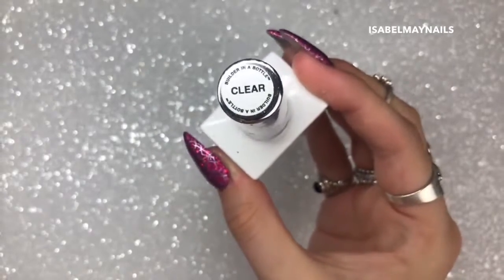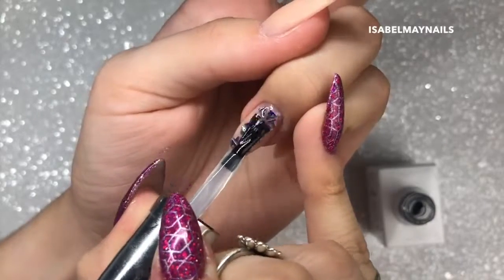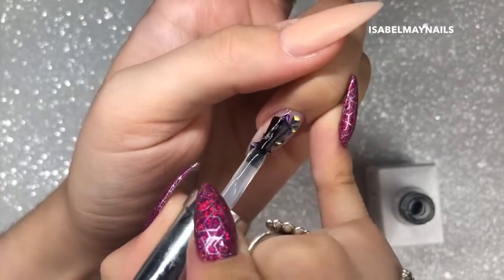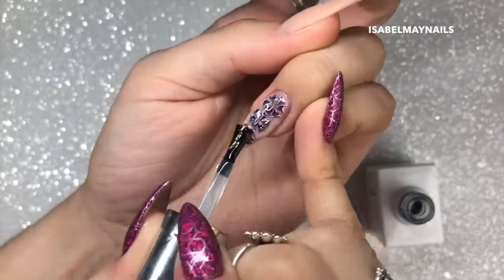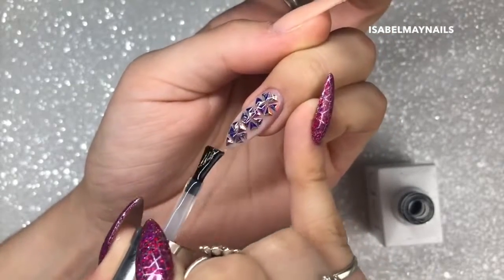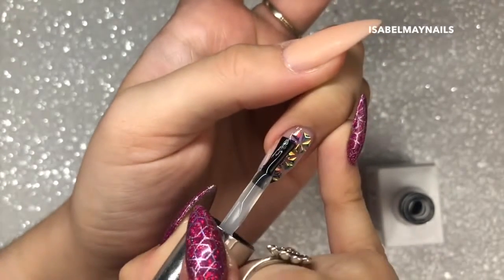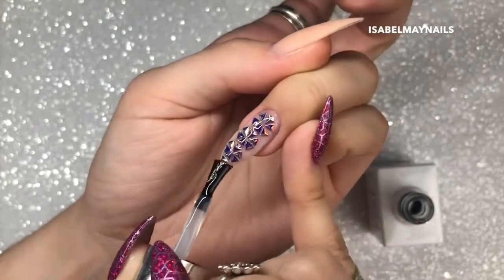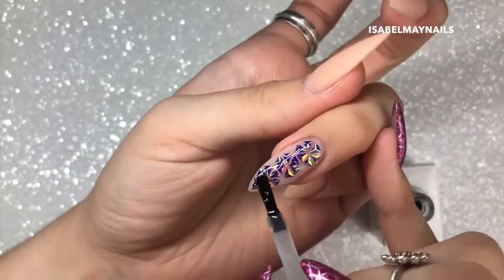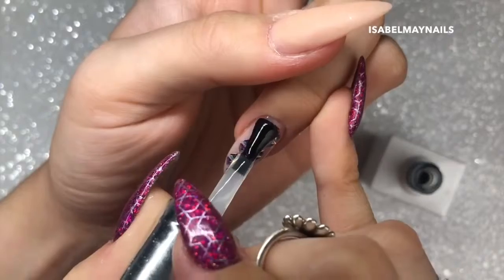I'm then going in with the Gel Bottle Ink clear build in a bottle to encapsulate this nail and to create my strength and apex. Because this is an extension over a tip, I still need to create that strength in this layer. I'm first going in with a small bead, applying it onto the whole entire surface of the nail and brushing down - I find this helps to minimize bubbles. I then go back over the nail making sure I've covered each individual triangle from side to side, checking from different angles to make sure they're all encapsulated, then curing for 60 seconds.